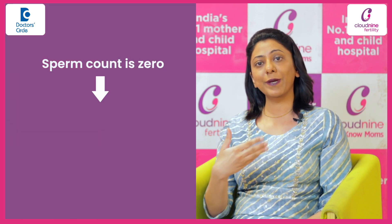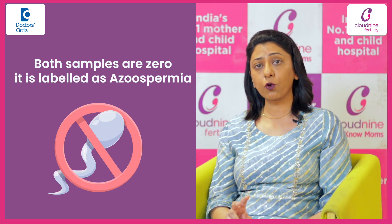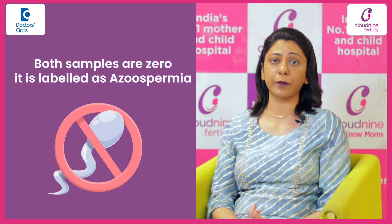And if the sperm count is zero, then the male partner is asked to come back after four to six weeks apart for the second sample. If both the samples have zero count, then we label it as azoospermia.